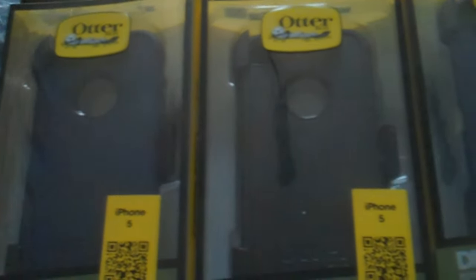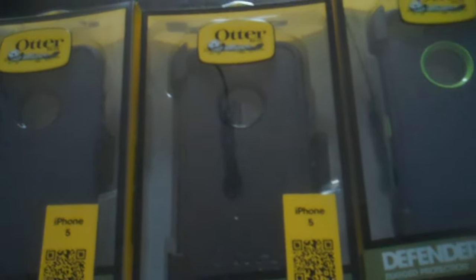Hello guys, this is Dr. Lior V. Bar-El, back again with another product review.